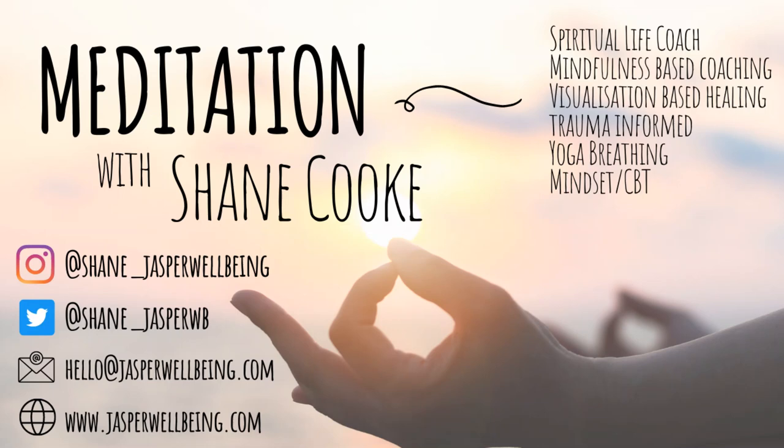Begin by taking a full breath in, and then a long breath out. Noticing the breath and allowing it to move your body as you inhale, and as you exhale. Recognising that there's no need to do anything in particular, no need to control the breath. We are just allowing.